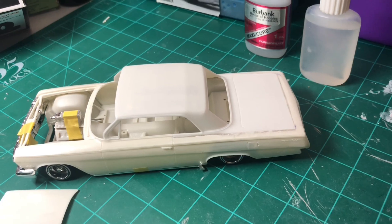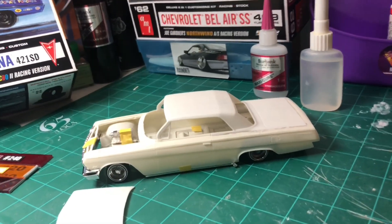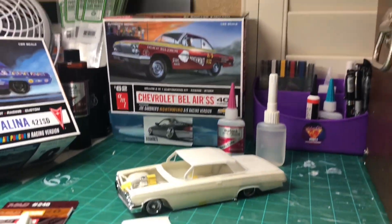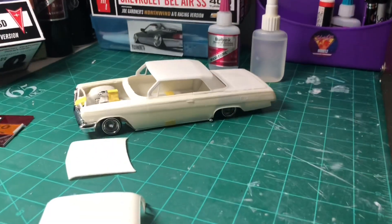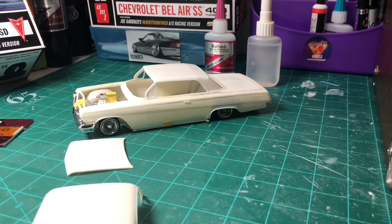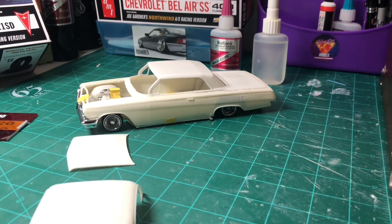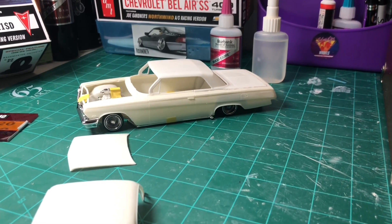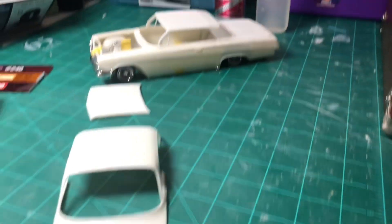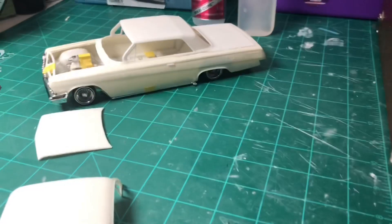I know most of you looking at this are going to say, 'Well, that looks like a 62 Impala — why didn't you just go with the 62 Impala?' I started off with my selection of the 62 Bel Air for entering the contest and I didn't want to cheat my way by just grabbing a 62 Impala. I wanted to test myself. I've never done a roof swap before — this is the first time I'm ever doing it.